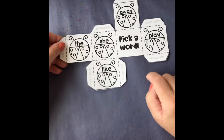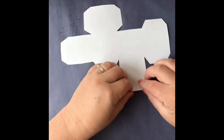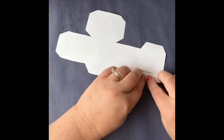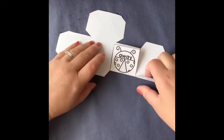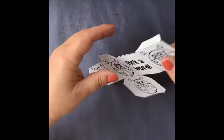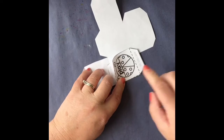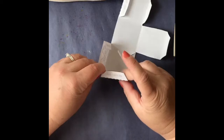Then you're gonna go ahead and fold all of these glue tabs down, and then fold along the dashes — this is gonna make a dice. I'm not sure which is easier, glue or tape, but I'm gonna go ahead and use tape to tape together the dice.